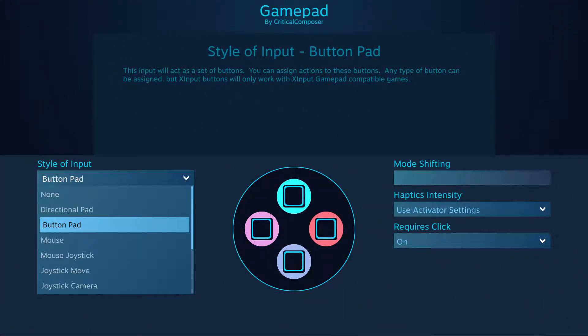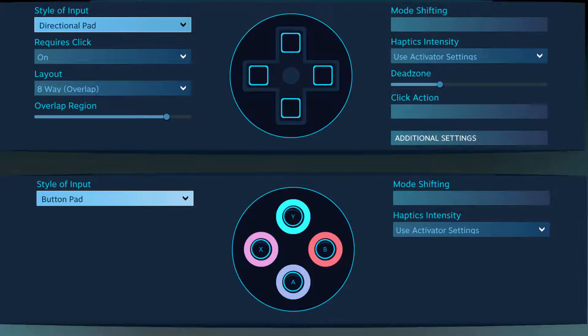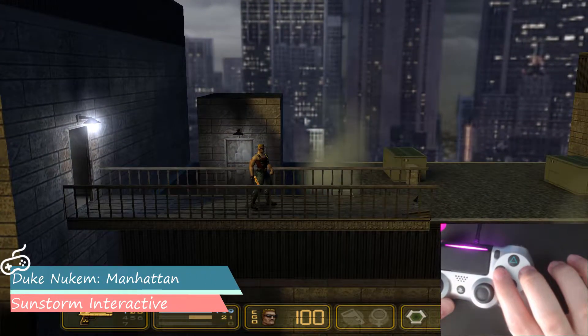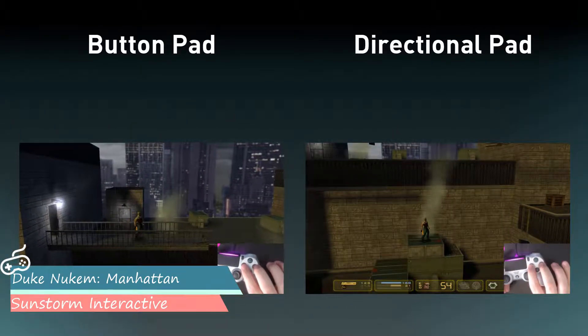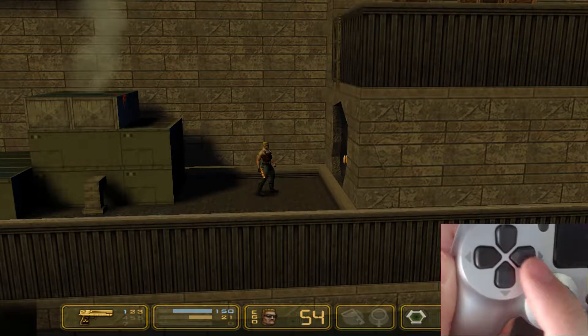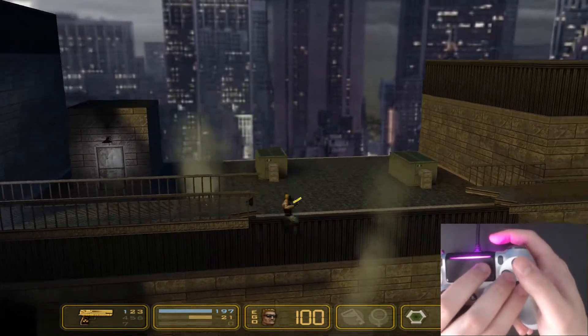While the button pad and directional pad input styles appear to be very similar, there is a hidden feature of the button pad that separates the two styles. The button pad can activate all four buttons simultaneously. The directional pad input style cannot activate opposite direction bindings simultaneously, just like a hardware d-pad can't. But face buttons aren't limited like this, and that freedom is found in the button pad input style as well.